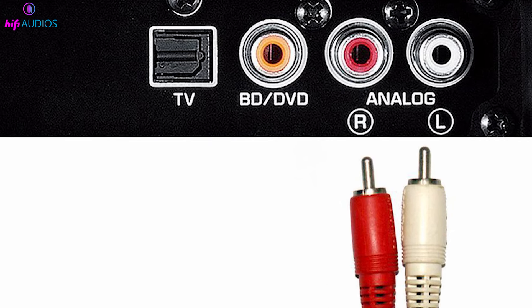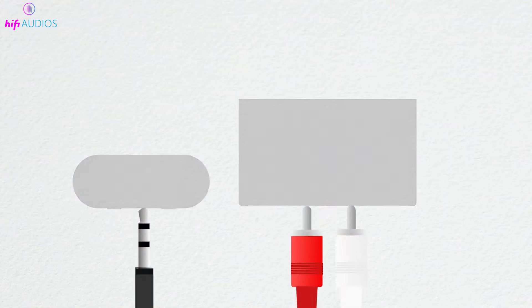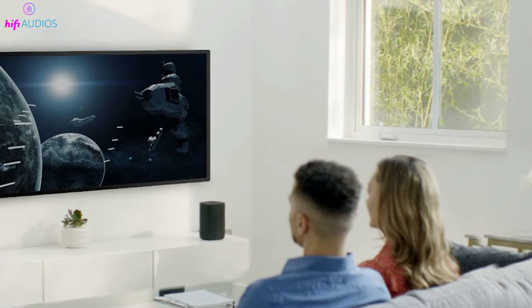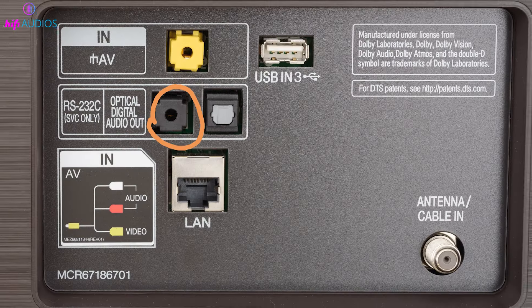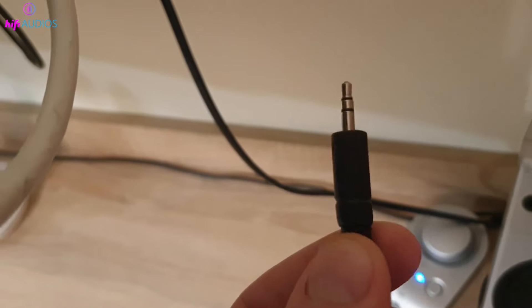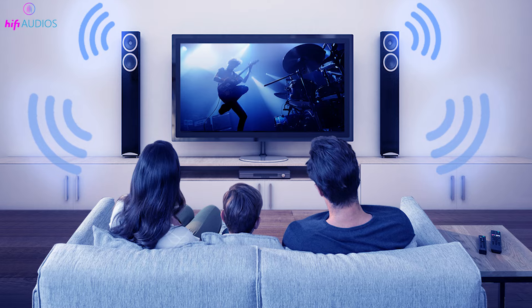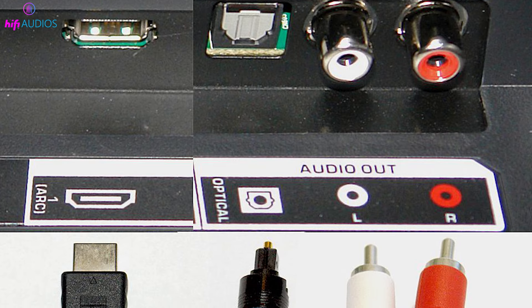In this video, we're about to unlock an amazing sound upgrade for your TV setup, and guess what? It's easier than you think. We'll guide you step-by-step on how to connect your TV to your Bluetooth speaker using just an aux cable. But don't worry if your TV is missing that aux jack — we've got some clever workarounds for you too. Stick around to discover how you can achieve superior sound quality for your entertainment system, effortlessly.